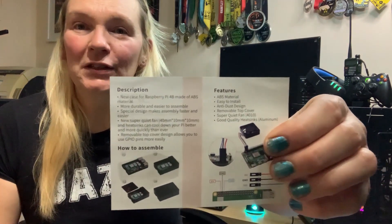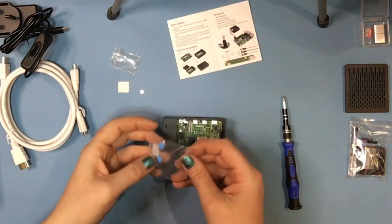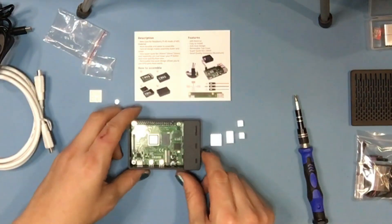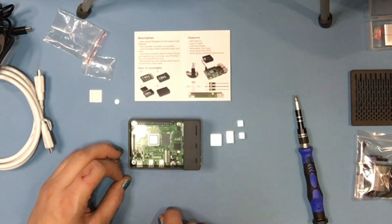The next thing we need to do is to put the heat sinks on. The instruction book gives you images showing where your heat sinks need to go — basically any components that need heat taken away from them. They have self-adhesive tape on the back of the heat sinks. Looking at the diagram, I can see the order that the heat sinks need to go on.